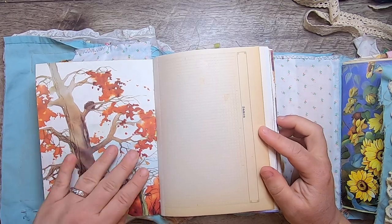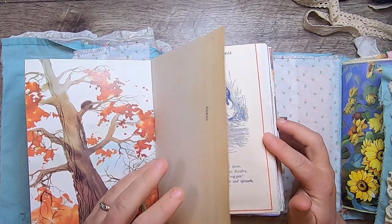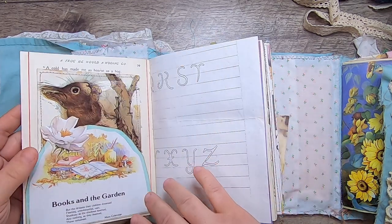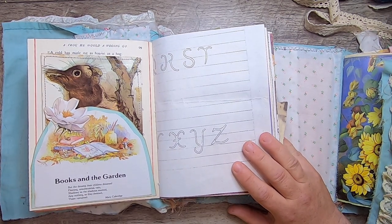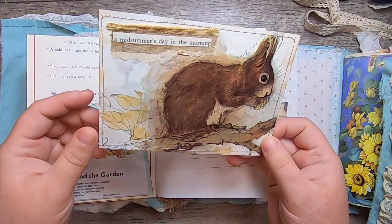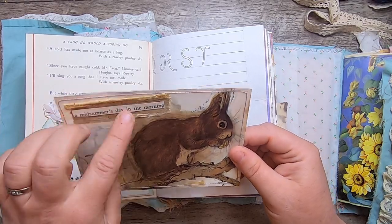This is a children's book page with a fall tree, from an old stamp book that had Samoa stamps all over it. This is from a Mother Goose book, the story of the Frog Who Would Go A-Wooing — I love the blue and red illustrations. Here's a pocket with a Mary Coleridge poem: 'Books and the garden, but the dreams their children dreamed, fleeting unsubstantial vain, shadowy as the shadows seemed, airy nothing as they deemed, these remained.' It's got a book, paint brushes, mushrooms, and a little snail. Inside is a journal card from a book called The Lonely Squirrel.